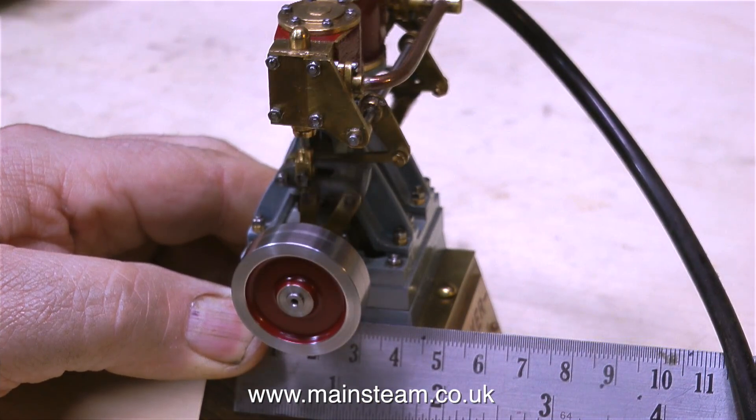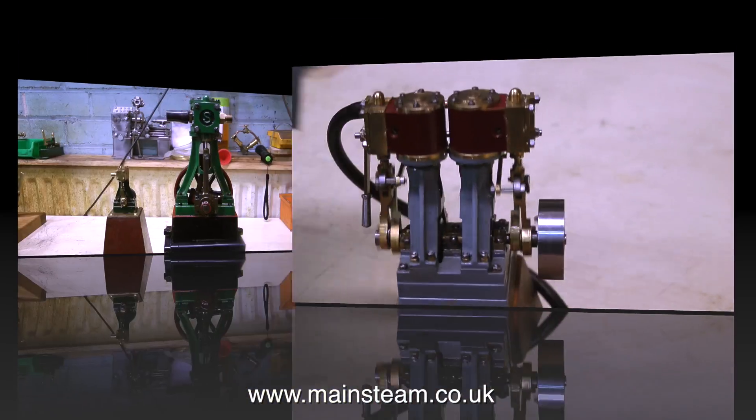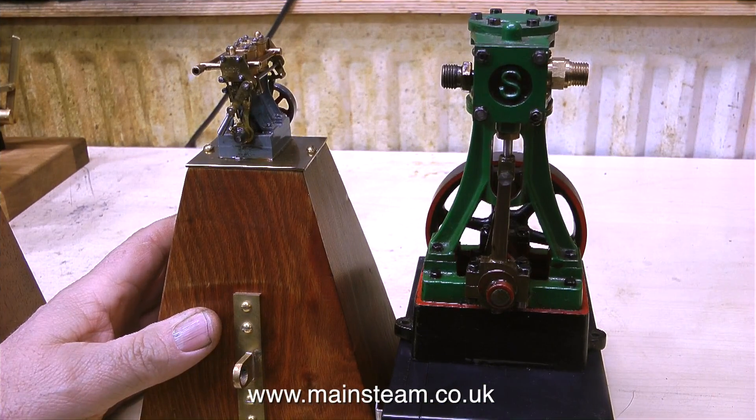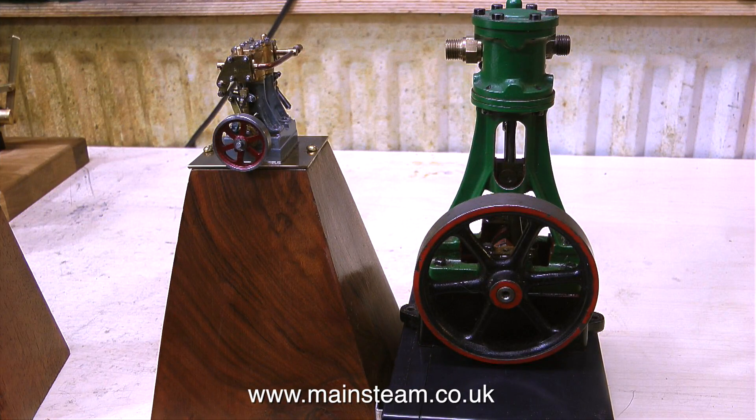I find it surprising that they even work at all. This one's just over three inches tall. Here are the size comparisons: on the right-hand side is a Stuart No. 10, and on the left is the very tiny model of a Stuart No. 10. Here's another comparison — a standard No. 10 and the small Double 10 on the left. These micro-engines are so small I have to put my reading glasses on to see any of the detail.